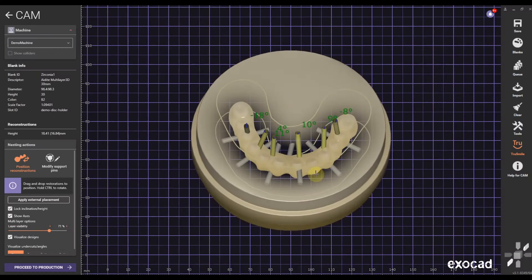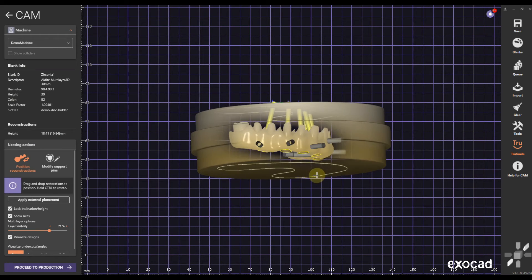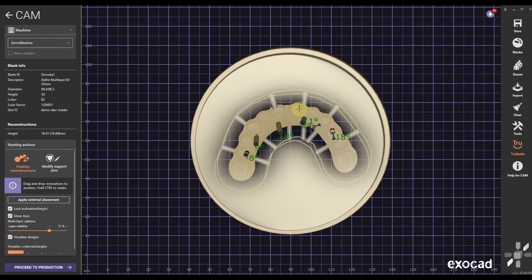Now we can move towards production and nest the framework and the crowns and mill it in our five-axis mill. I hope you enjoyed the video. If you want to download the scan files and Exocad design files of the case you saw in this video, leave a comment and like the video — I will send you the download link immediately so you can start practicing. If you want to go much deeper into the OptiSplint design, click the video here and you will learn so much more. Until then, stay tuned.